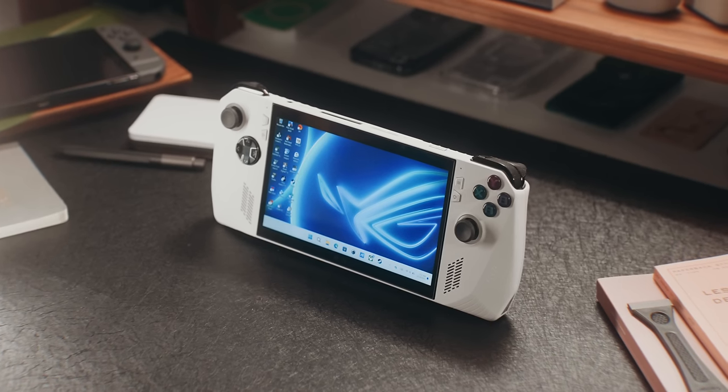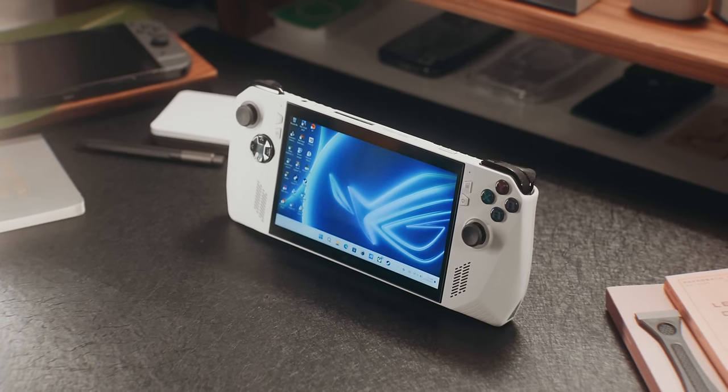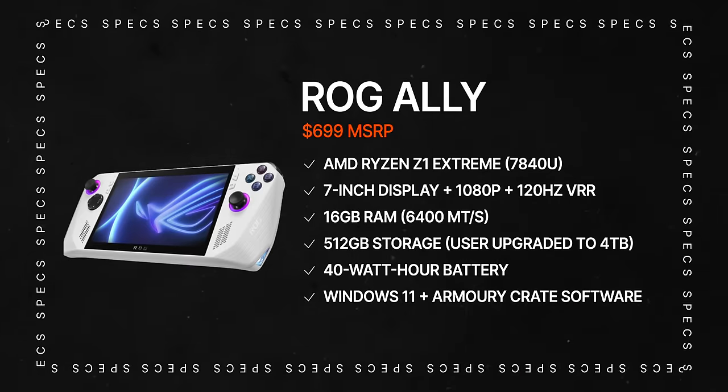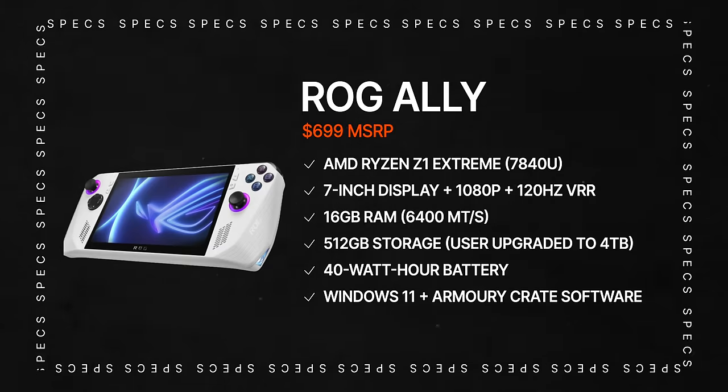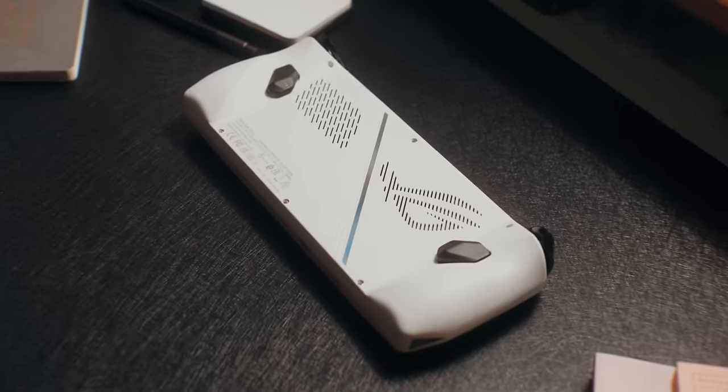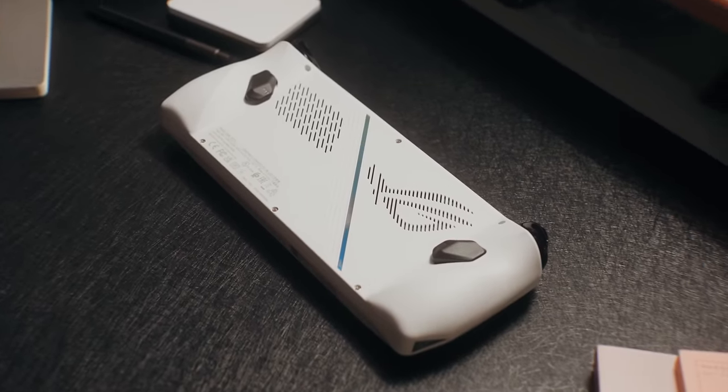Before we get into this review, let's quickly talk about what's inside the ROG Ally. Inside is the AMD Ryzen Z1 Extreme processor, which is basically a custom AMD Ryzen 7 7840U that can perform at a much lower TDP, which means it's perfect for handhelds.